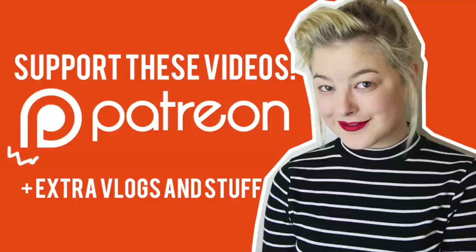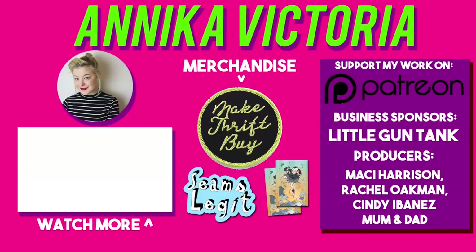Clue rocks. Thanks for watching, and I'll see you all next time. Bye! Thank you to all of my supporters on Patreon for making these videos possible. To become a Patreon supporter, go to patreon.com/AnnikaVictoria.